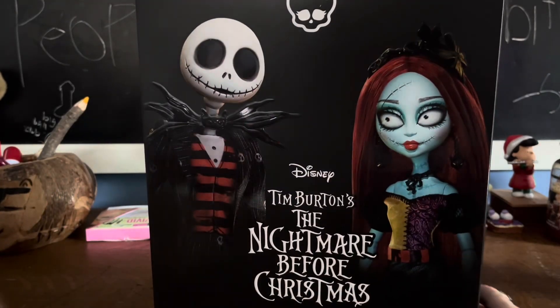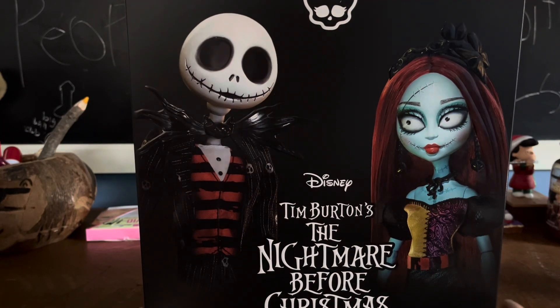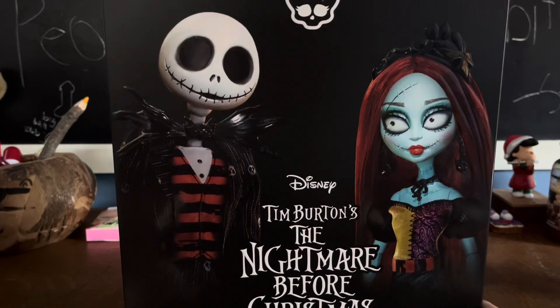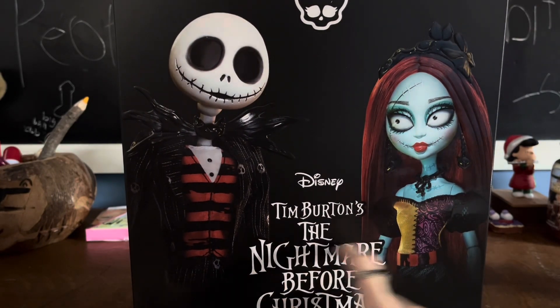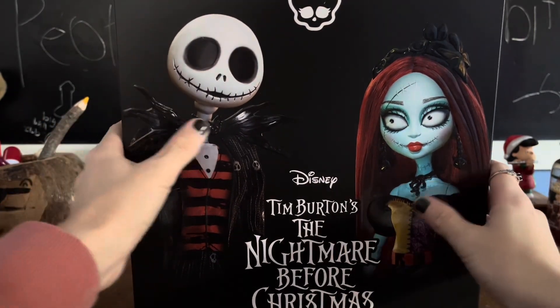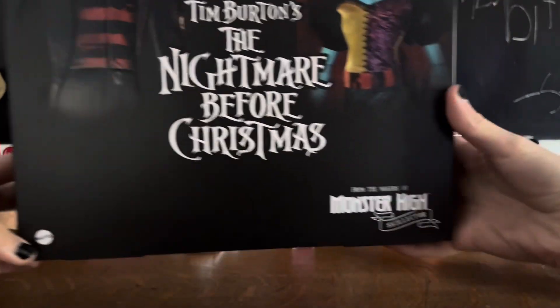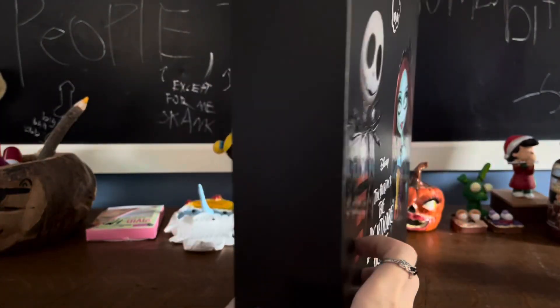So let's start off with the box. It is a similar style to Annabelle, where there's an outer sleeve. On the outer sleeve we have a whole Nightmare Before Christmas design — it is raised, so there's a little bit of texture right there. Then we can see photos of Jack and Sally, and parts of them are raised too. It's cool. Then we have Mattel down here, and 'from the makers of Monster High Collector.'